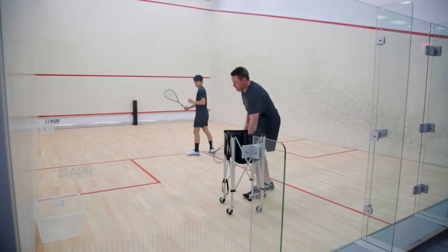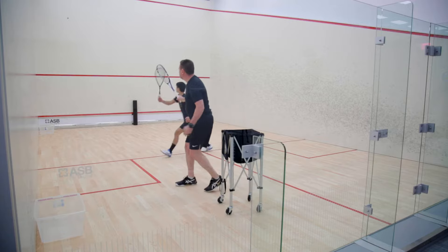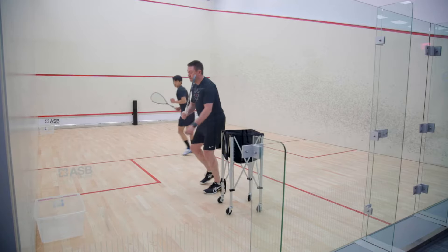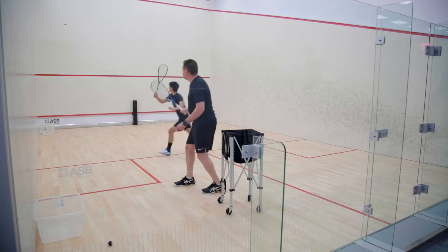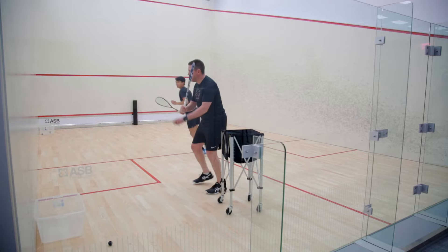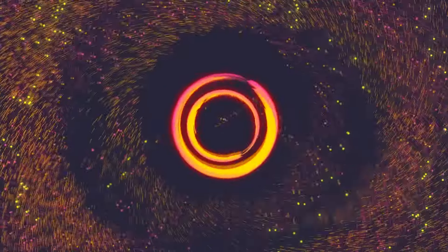I'm going to throw the balls up and it's your choice which target you're going to play. Good depth. That's a beautiful drop shot. Nice. You're staying in that shot really well.